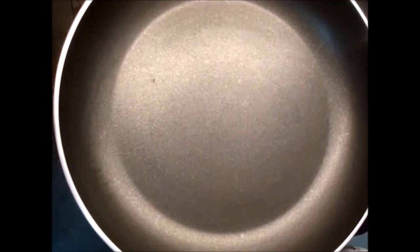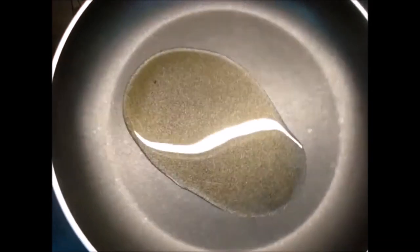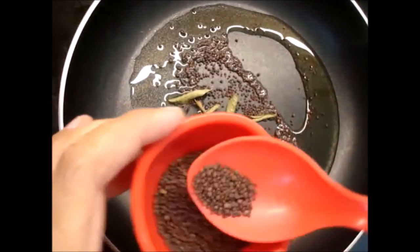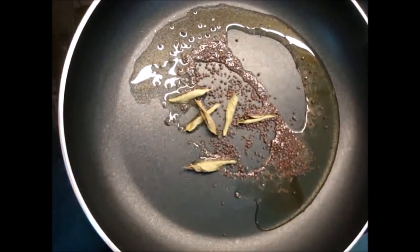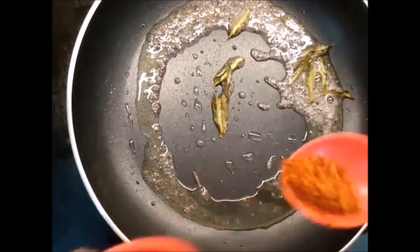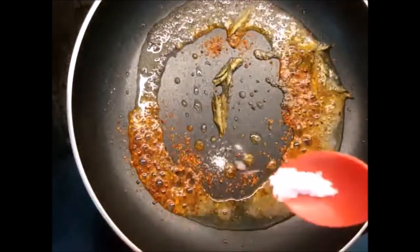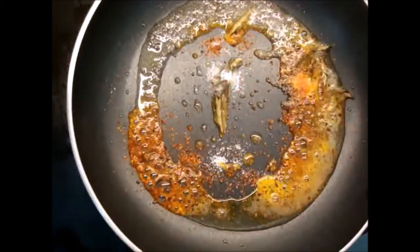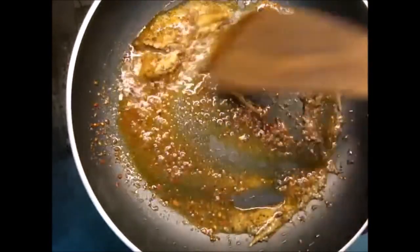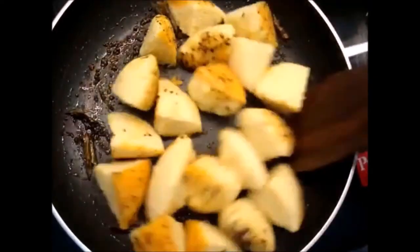Add some olive oil in a fry pan. Add 2-3 chili leaves and curry leaves. Add a little lamb and mix it well.